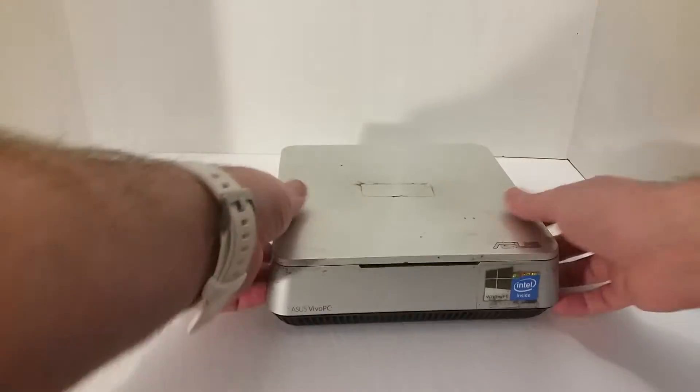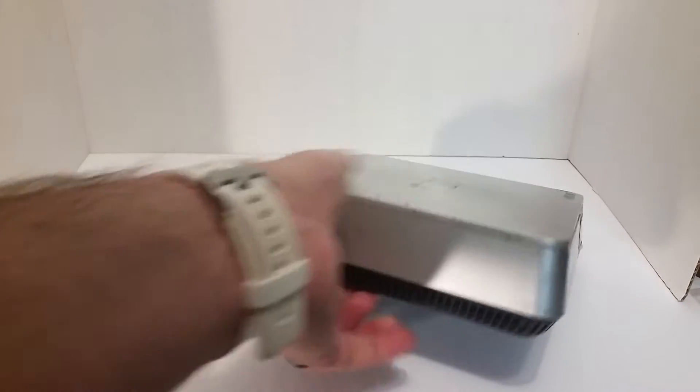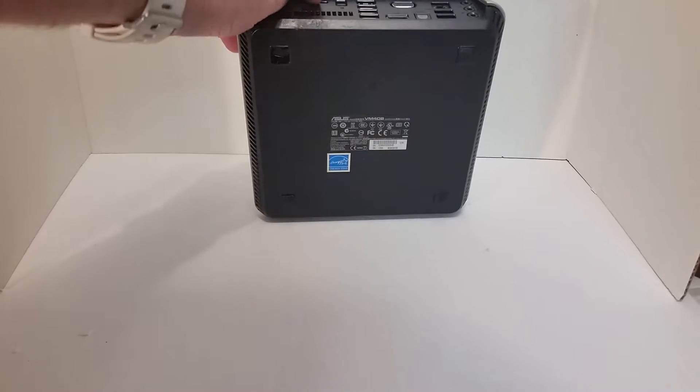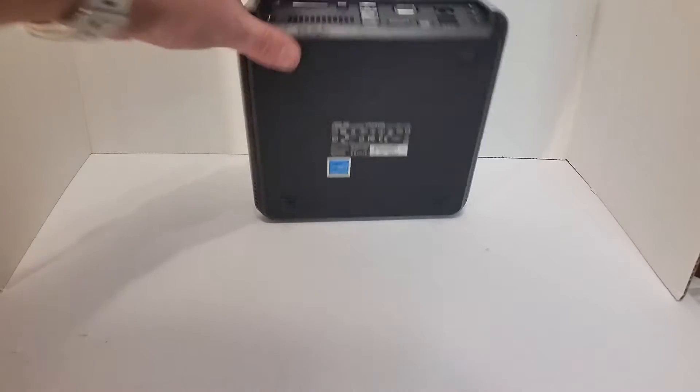I find all of these systems to pretty much be built the same — I've dealt with multiples. As you might be able to tell, this thing's pretty dirty, but that's because it was out in an area where it was really dirty, covered in oil. That's a testament to this thing, and it got so much oil in it that the back of the stand-up cracked.